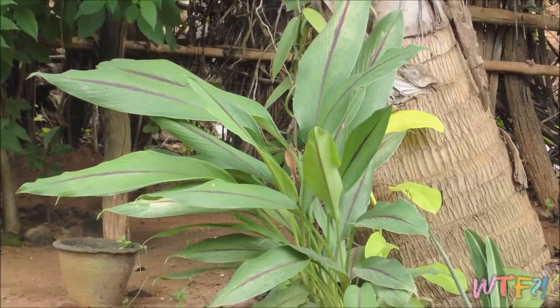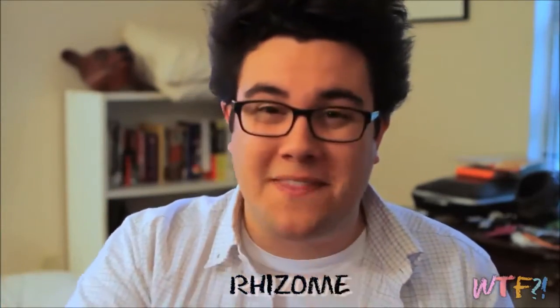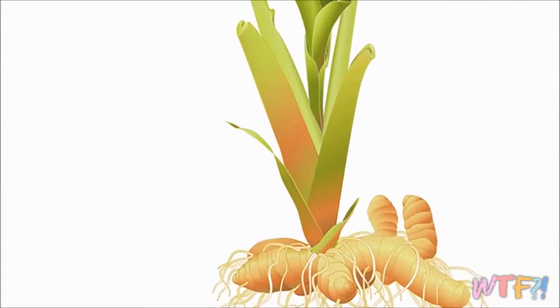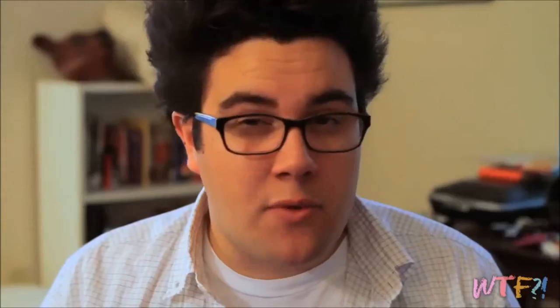Turmeric is an herbaceous plant in the same family as galangal, which we just covered, as well as ginger. Just like those plants, it is a rhizome, which means it grows with its roots growing horizontally as opposed to vertically. Turmeric is native to South Asia and thrives in really hot, humid conditions.